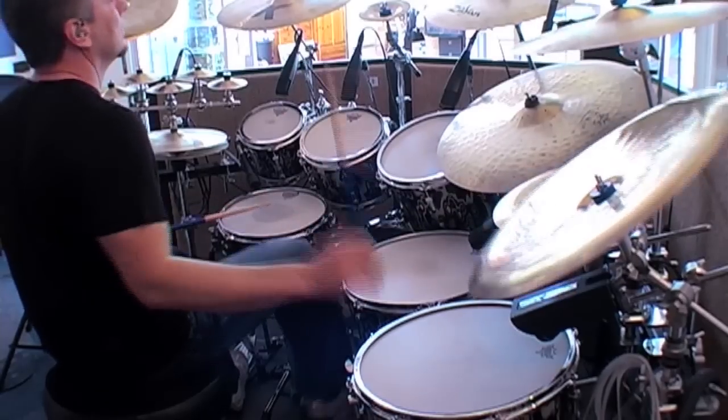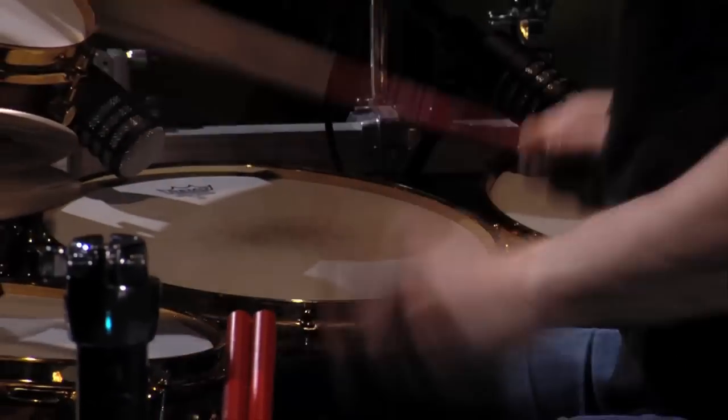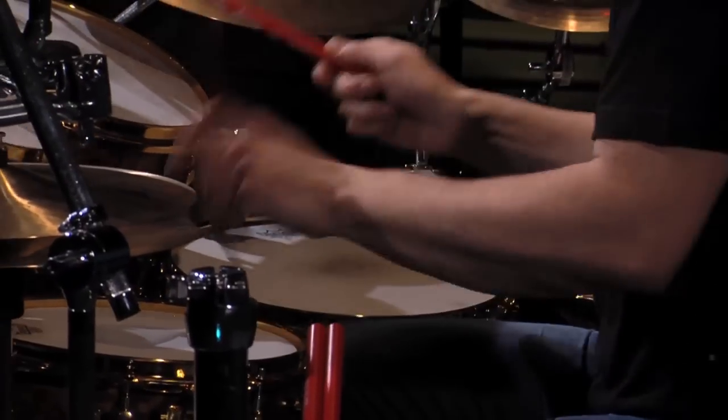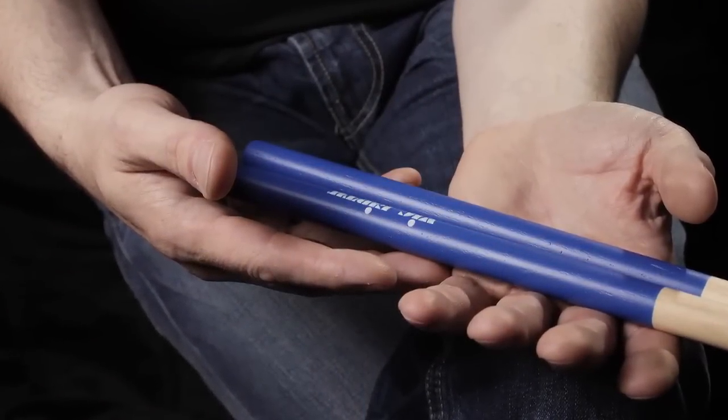I've been using the grip on the rock model, and from the second I got my hands on it I thought, this is the thing for me. It feels like I don't have to grip as hard, and therefore over a long concert — a two and a half hour concert — I don't feel like I'm getting so much fatigue. Because when you feel like the stick is slightly slipping away from you, you start gripping too hard.